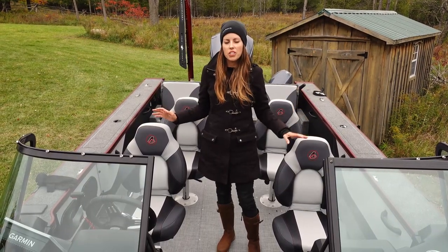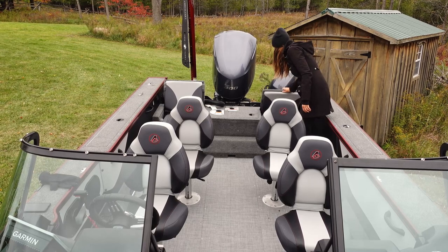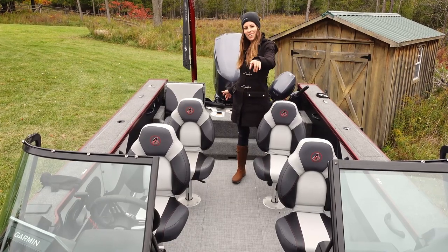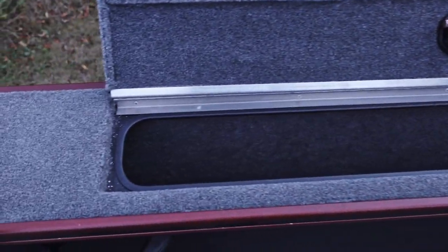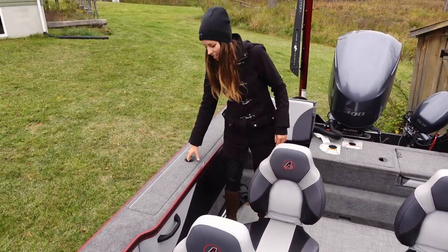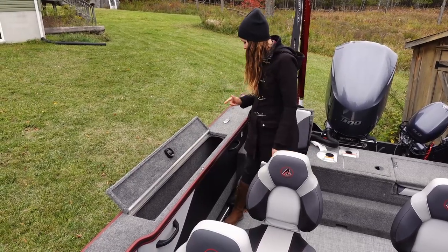This boat is rated for nine passengers or 1,345 pounds. It comes standard with four pedestal seats, and additionally there are two jump seats at the back — when you're not using them you can just snap them down and out of the way. There are additional pedestals at the front and rear so you can move the seats around. There's also a rod locker on the port side gunnel with five rod tubes inside, and on the starboard side there's another compartment I use for extra life jackets. I've got my rear nav light in there, and the boat came equipped with a ski pole attachment which I also store there.